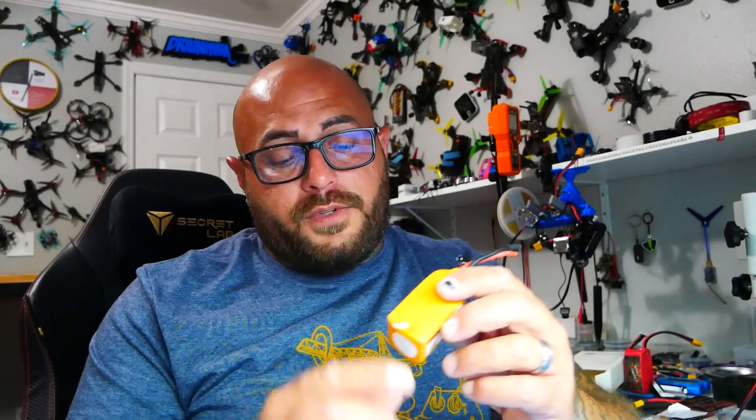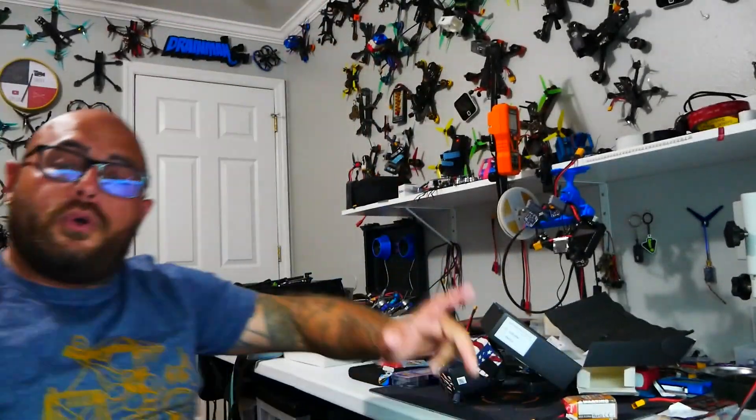I am truly excited to take this thing out and take it for a spin. I'm going to go ahead and charge up some 850 Mini Star 4S packs and see how we do with that size. I am excited to see what kind of range and link we're going to get with this new Ares Link by Emax. I hope you guys will stick around to check out the flight footage from the new Babyhawk O3, and I hope you had as much fun as I did. I will see you on the next one.